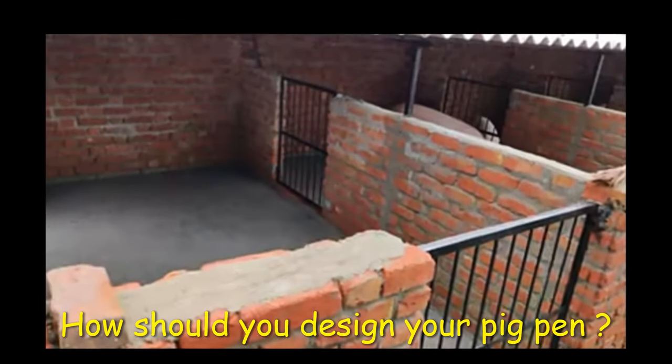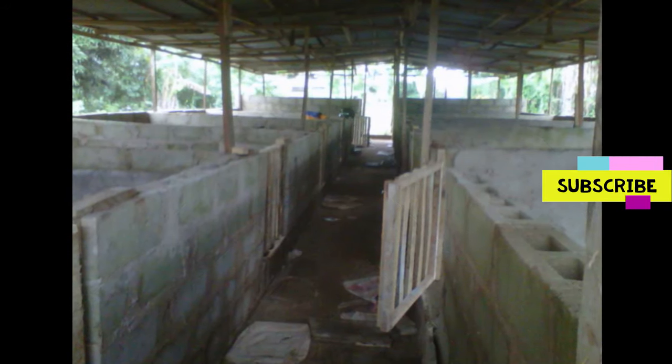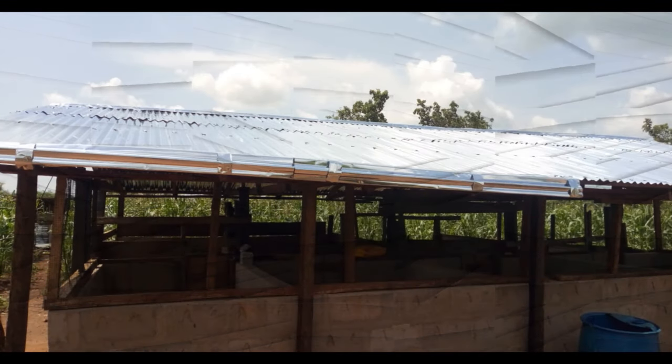Today is a special day and I'm going to share my view on how you should construct your pig pen. When somebody wants to start a pig farm, the first thing that comes to mind is how to design the house. Whenever I am asked that question, I say it depends on you the farmer. If my target is to produce 25 pigs in the first quarter — a hundred in the whole year — my design will be different from yours if you want to produce 20 or 200. It will vary.